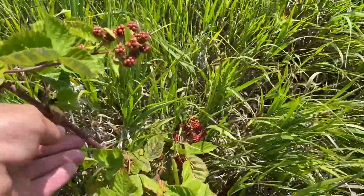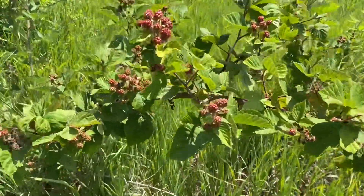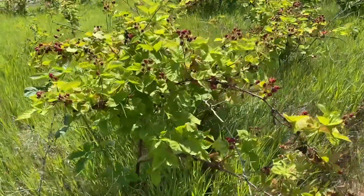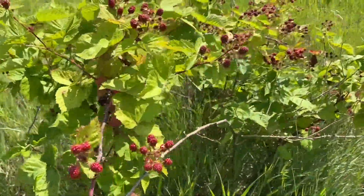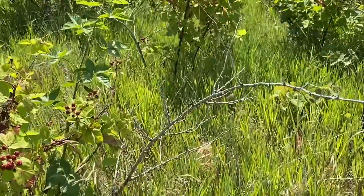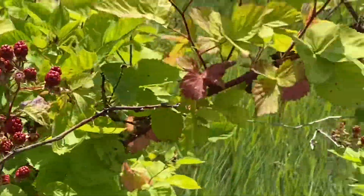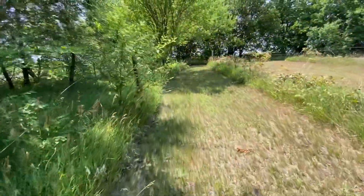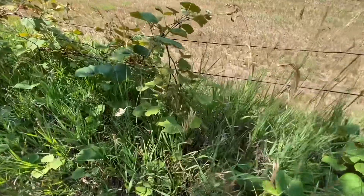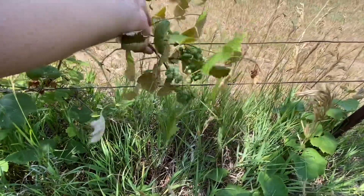Check out these blackberries — so many on there, it's knocking the branch down. This one here doesn't have any thorns on it; must be one of them thornless blackberry bushes. There's more blackberry bushes; there's quite a few out here. And there's some grapes — they're not doing too good. Put you up there on the wire there, bud.